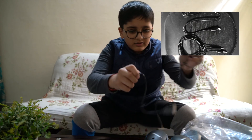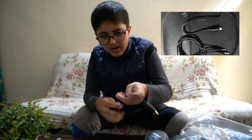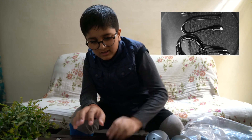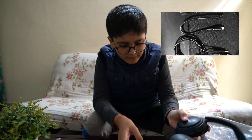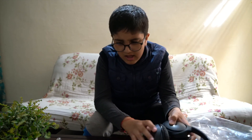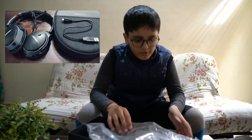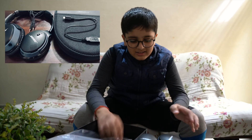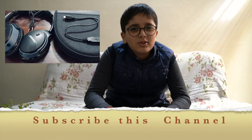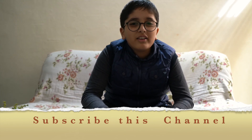So guys, this was the unboxing of the Bose AE2 SoundLink. In the box you get the connector, the charger cable — though it does not provide any adapter — the main headphone, and the case. These are all the things that Bose provides along with the headphones. It's time to end the video, see you again next time — bye bye!